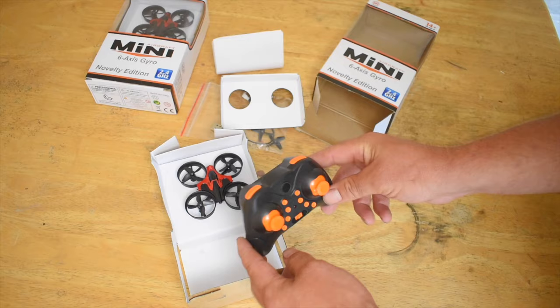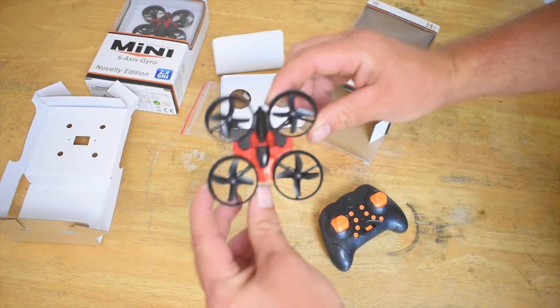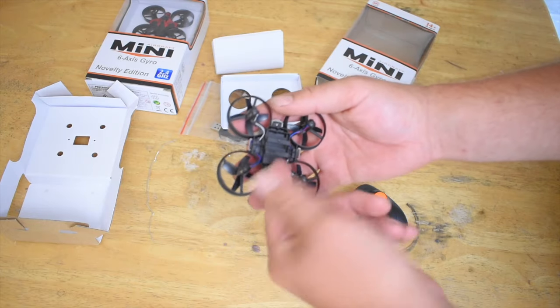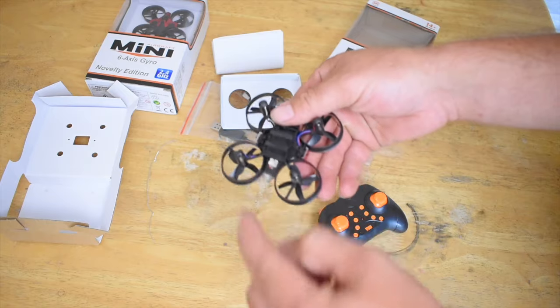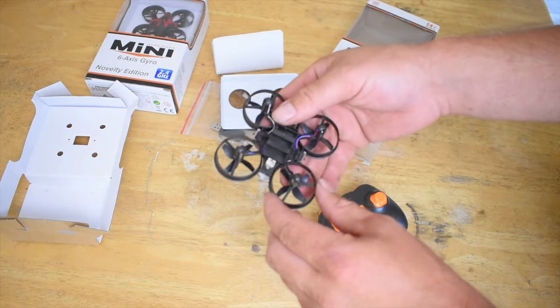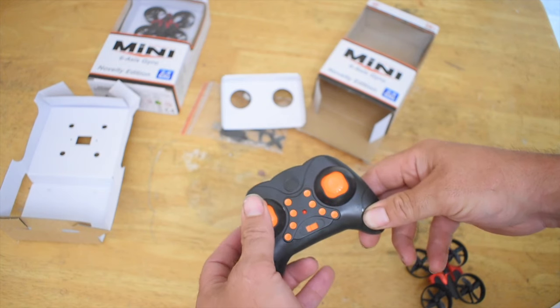I'll go over which buttons they are and what they do. Here is the drone — pretty sharp looking thing. The battery slides in right here and plugs in right here. There's no on/off switch; plugging it in and out is how you turn it on and off. Now back to the controller — as you can see, altitude hold.